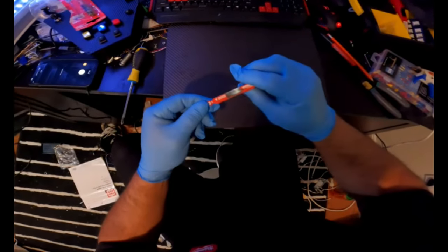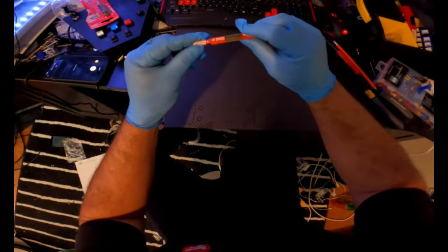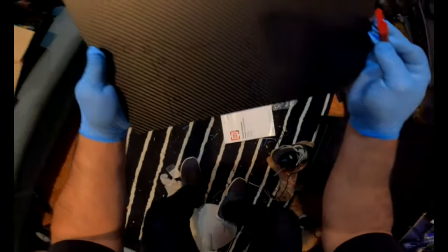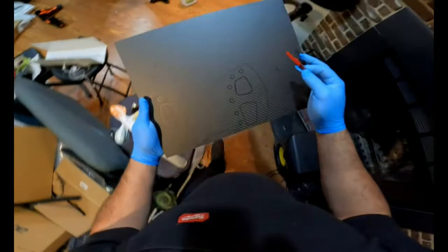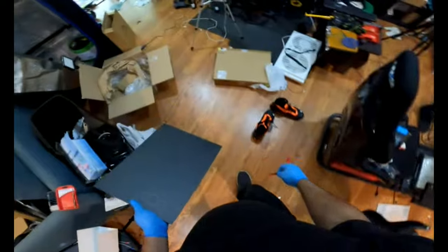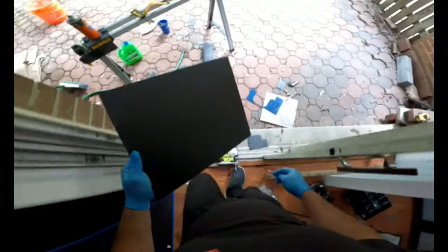I'm going to use this blade - it's a ceramic blade, brand Diablo, but you can find different brands. It doesn't matter. Or you can use a metal blade to cut the carbon fiber board. It's a big mess - I always have boxes everywhere. I need to clean because I don't feel comfortable with this. Let's keep going and cut this.